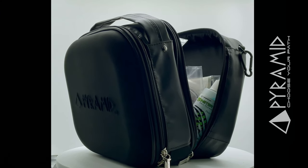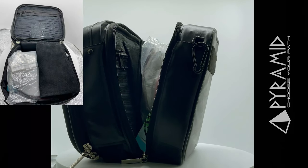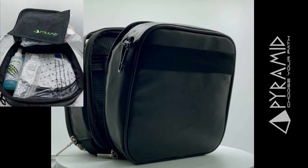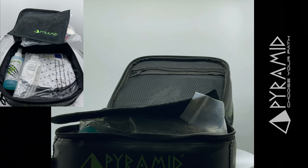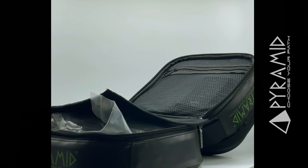A large secondary storage area allows you to easily store larger items, as well as a mesh zipper pocket for safekeeping while bowling. A carabiner clip has been included as an additional option to attach to your bowling bag or backpack if needed.